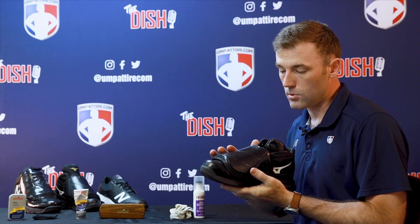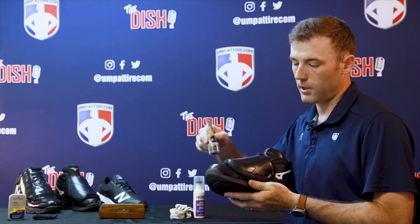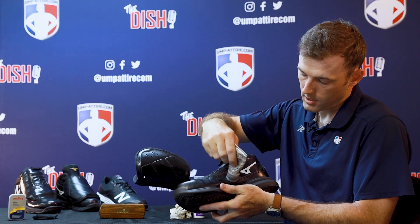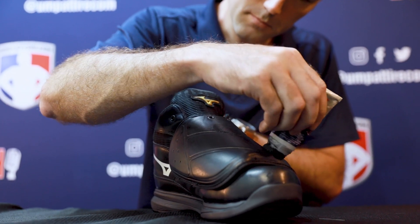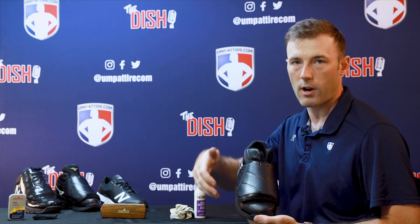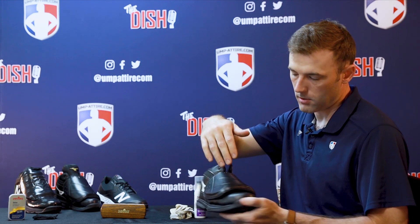Now that the shoe is all nice and clean and we've removed as much dirt as possible, we're going to come in with our Pedag black polish and apply it by sponge applicator all over the top and the inside. Try to avoid your white logos. If a catcher or somebody ever steps on your shoes, this is a good way to remove and fill in scratches. Now that we've got polish on the shoe — it goes on wet — we need to wait for that to dry. Give it about 10 minutes to fully dry in all your sections: underneath, the top, toe, and around.